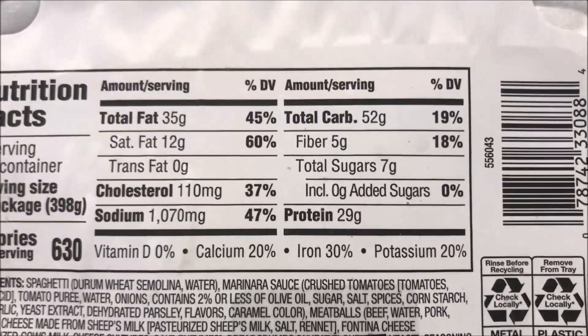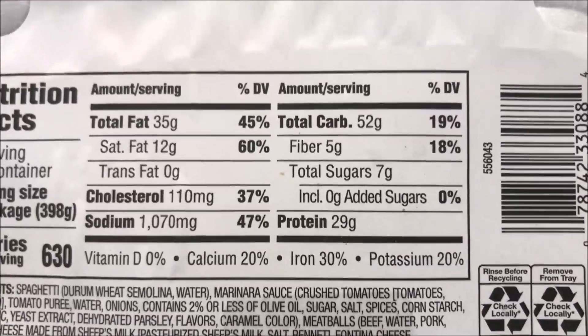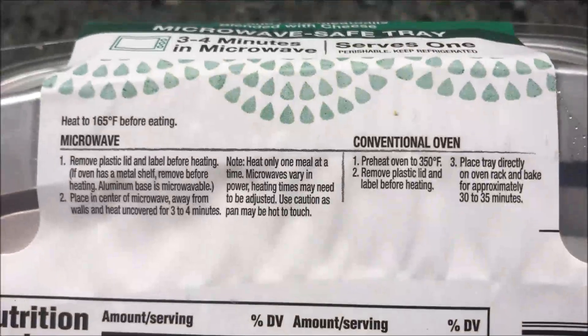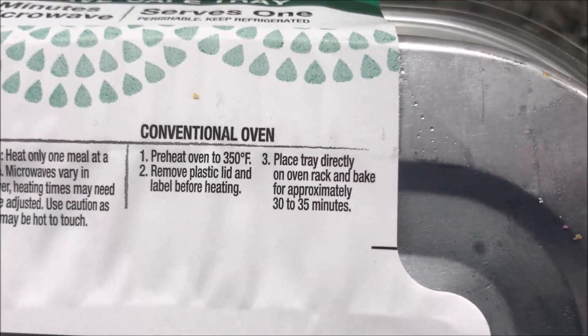Here's the calorie information — 630 calories if you eat the whole tray, so just keep that in mind. And here's your other nutritional info: 60% of your saturated fat for the day, but good protein though — 29 grams of protein.